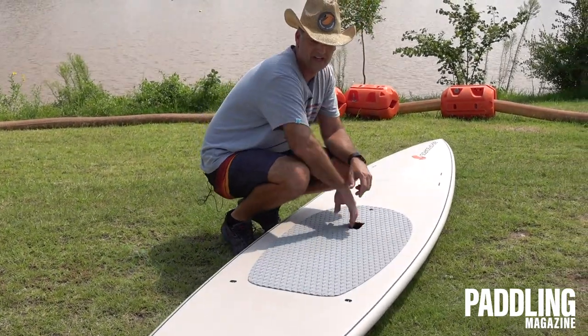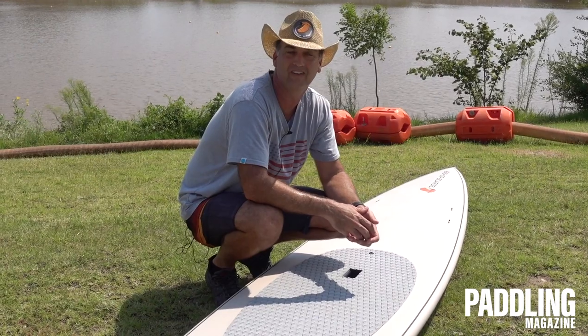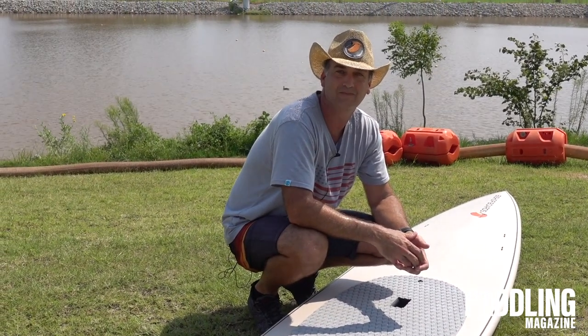So that's the Paddlefish — something I'm really excited about. We've got it in the water and it's putting up some really good numbers for us. If you want to learn more about it, go to bishopboards.com and check it out.